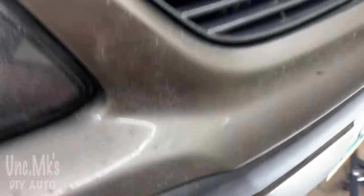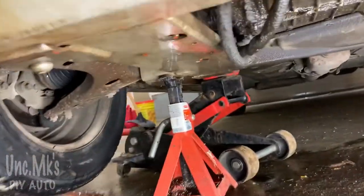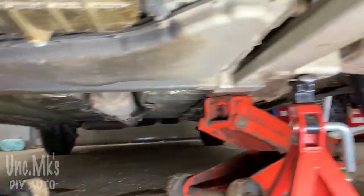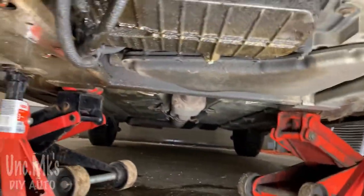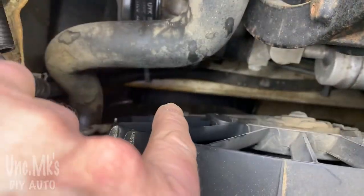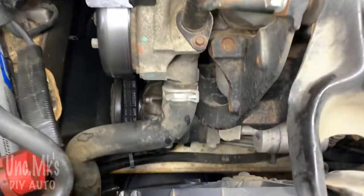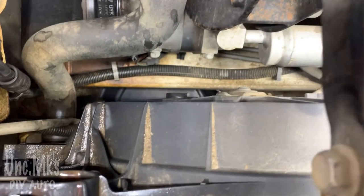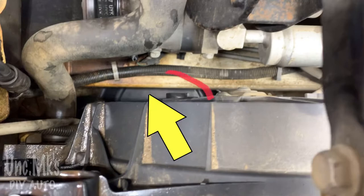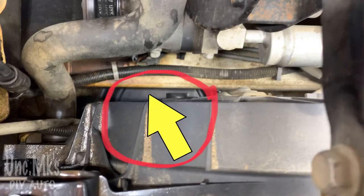I've got my antifreeze bucket waiting. First you gotta jack the car up, so I've got it jacked up and I've got the engine subframe sitting on some jack stands — safety first, of course. It turns out having it a little higher is better for me; I'm a tall guy. You can see the bucket right here, sitting roughly there, because the hose I'm gonna take off is just above it.